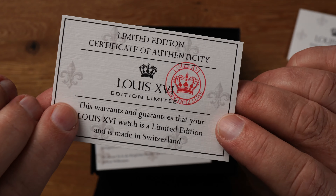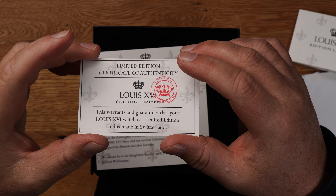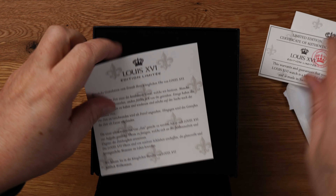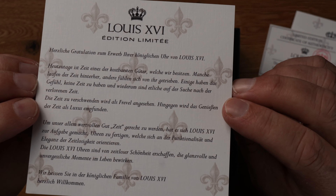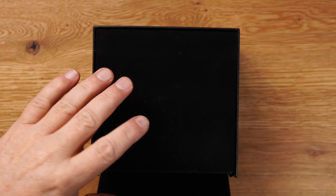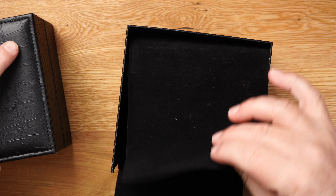Hier eine Beschreibung, wie man das Armband kürzt. Rücksendungen gehen auch nach Deutschland – muss nicht direkt in die Schweiz geschickt werden. Ist natürlich super. Edition Limited, schönes Papier mit Struktur. Wir müssen uns auch klar sein, in welcher Preisklasse wir uns bewegen. Wir sind hier nicht bei Rolex und Co. – von daher ist das wirklich mit viel Liebe zum Detail gemacht. Herzliche Gratulation zum Erwerb Ihrer königlichen Uhr. Das war das Papierwerk.